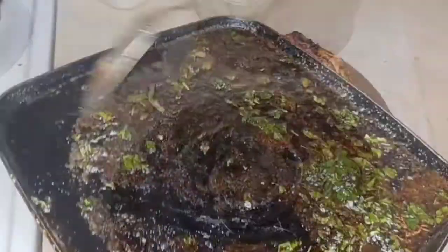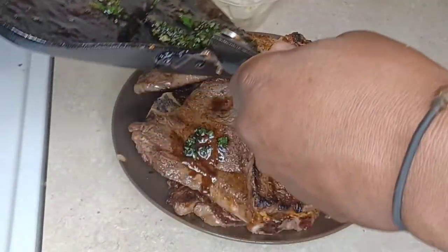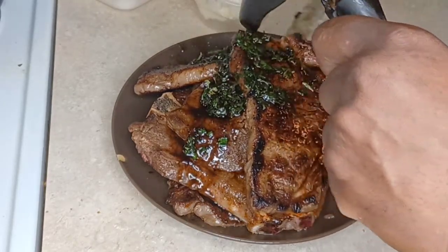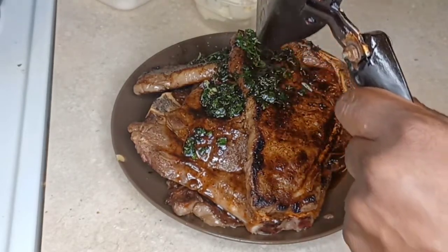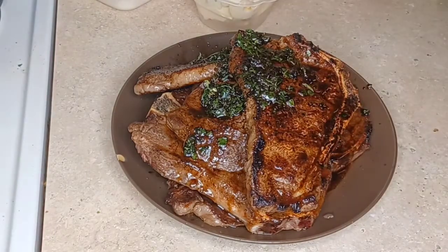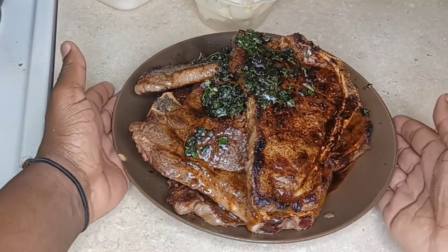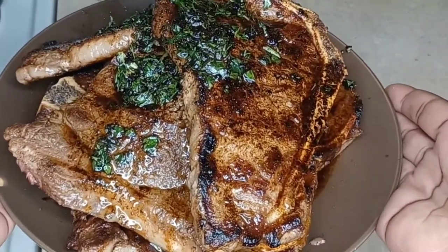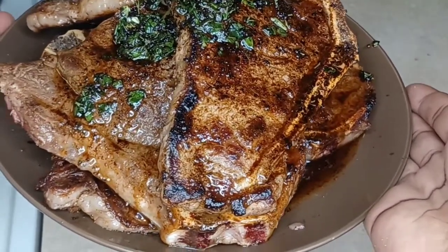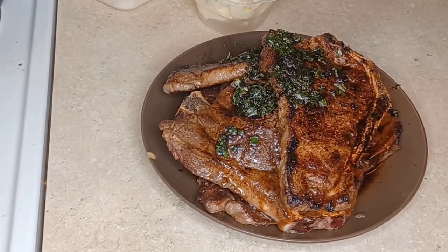There we go — drizzle that over the steak. Each piece should get some. That beautiful flavor. We're going to lightly cover that so all the flavors get to know each other. And we're going to quickly work on the shrimp. I love my Jackie so much — she's my baby, my sister, my best friend. We've been friends for 31 years.